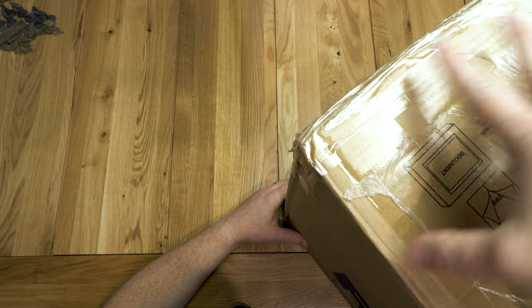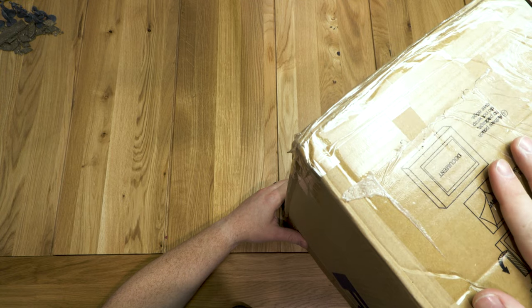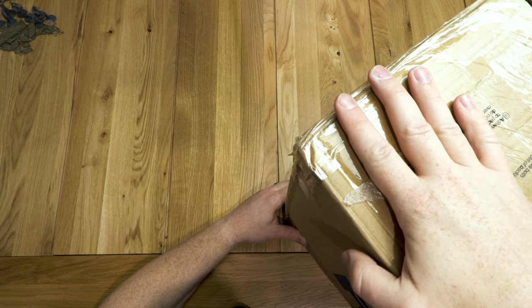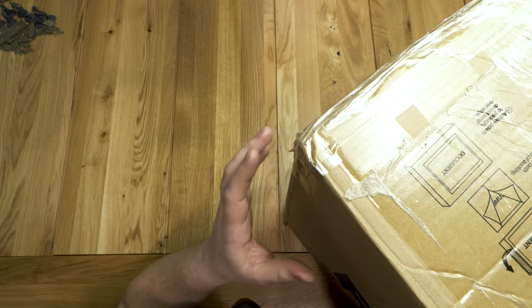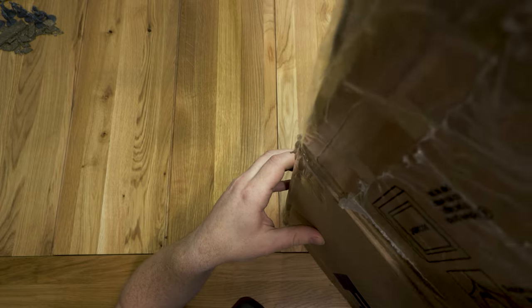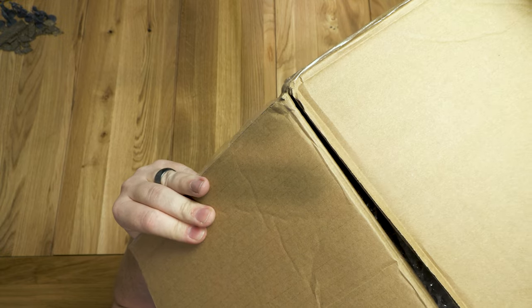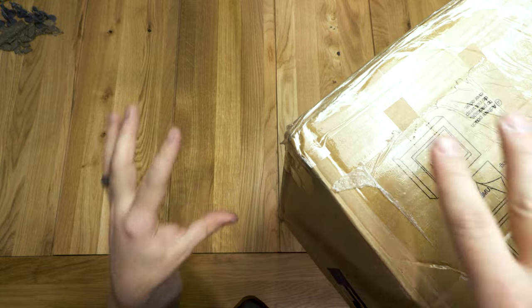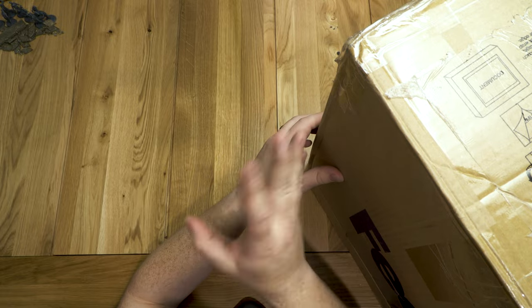I can't wait to show you. Again, these have all been made — a lot of them have been made bigger and stuff like that. I know a lot of you guys have been wondering about the shipping and stuff, so this might help you determine if it was worth it or not. For me it'll be a lot longer, but for you it'll be a snap of my fingers.